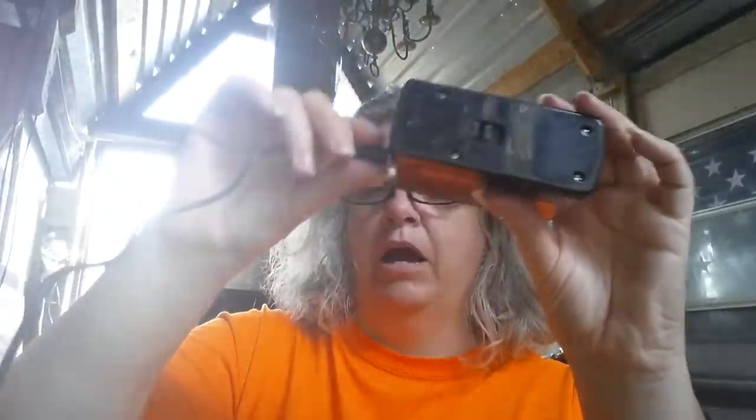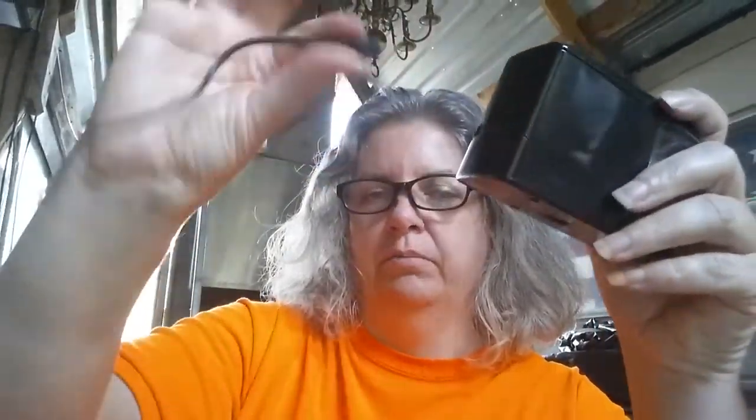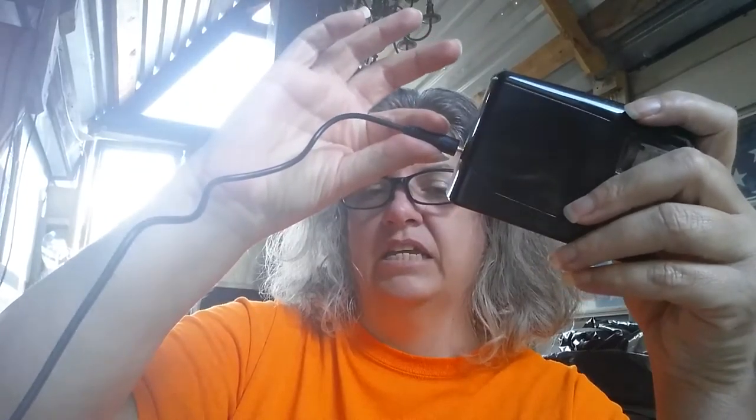It comes with two power supplies. You can use either four AA batteries, or you can plug it up via USB. USB is kind of handy because most of us are sitting close to a USB charger of some sort. You can even plug it up to your laptop or something.